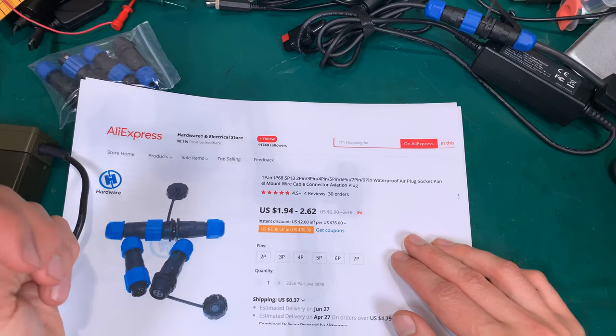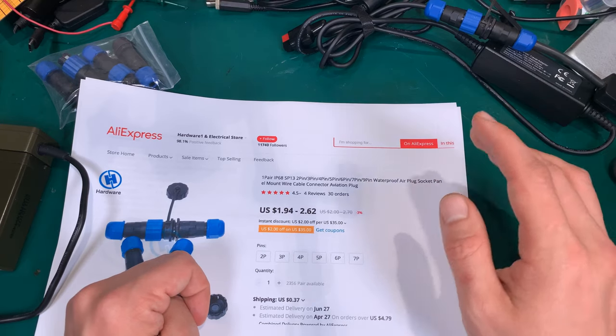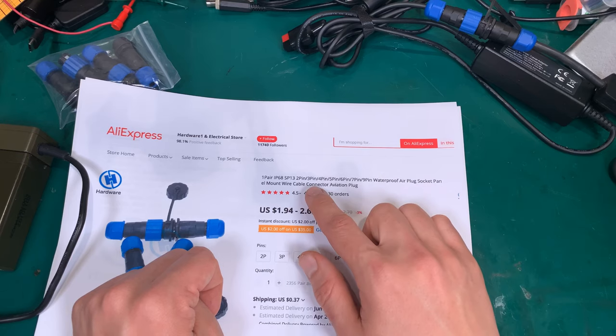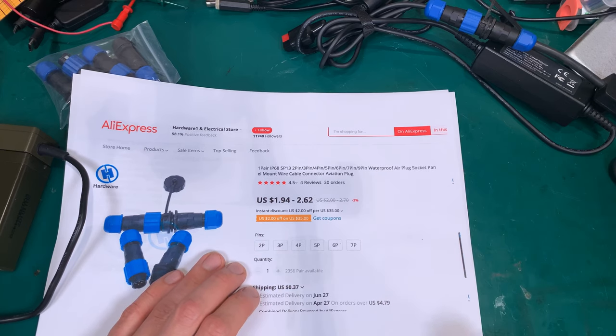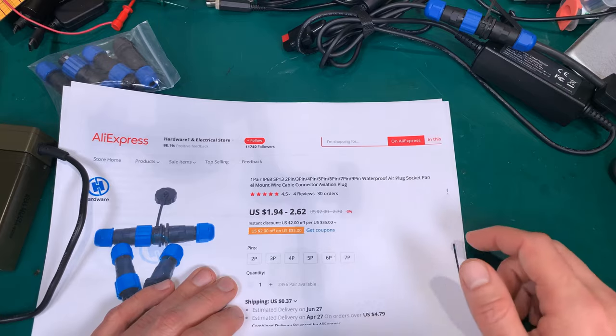That dimension is 13 millimeters. As you can see, they come in different pin numbers — you can have two, three, four, five, six, seven, up to nine pins.